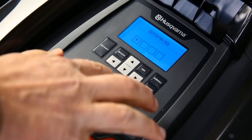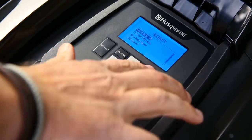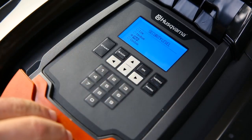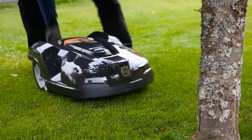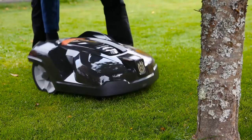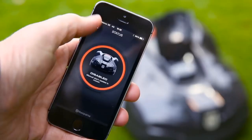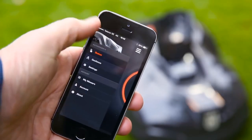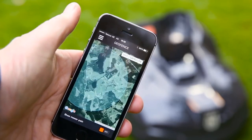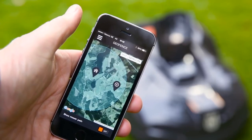Husqvarna Automower is protected from theft in several ways. A PIN code is required for any intervention, and an alarm will immediately sound if the code is ignored when the mower is stopped or lifted. It is useless when stolen, as it can't be matched to other charging stations, and when reported stolen, it will be red-listed in all support. Some models have a built-in geofence — if brought outside your home, the alarm will go off and it will automatically send tracking data.